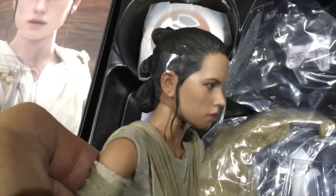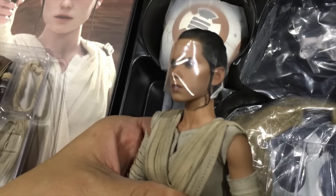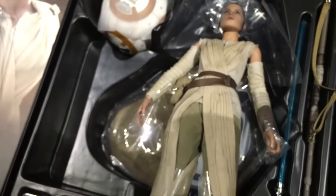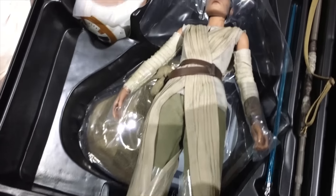Step back a bit, but the paint app on this is really nicely done, even with the plastic on it - great job there. The final thing is make sure you read the instruction manual. There are a lot of parts to tinker with to set this figure up.